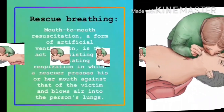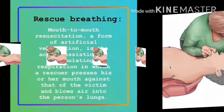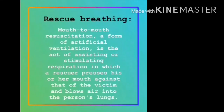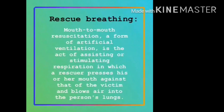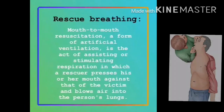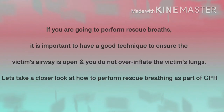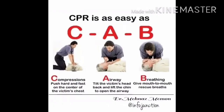Rescue breathing is mouth-to-mouth resuscitation, a form of artificial ventilation. It is the act of assisting or stimulating respiration, in which a rescuer presses his or her mouth against that of the victim and blows air into the person's lungs. If you are going to perform rescue breaths, it is important to have a good technique to ensure the victim's airways are open and you do not over-inflate the victim's lungs.